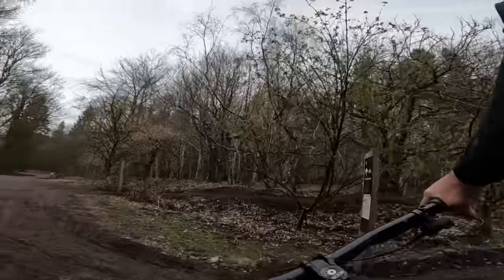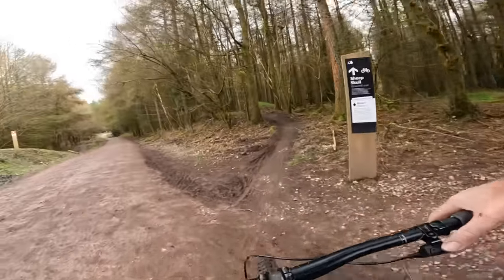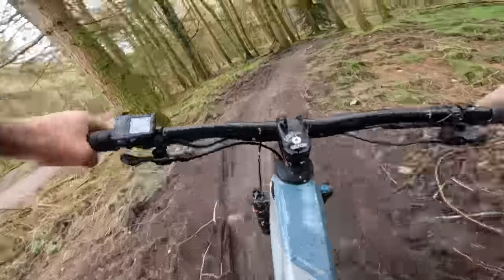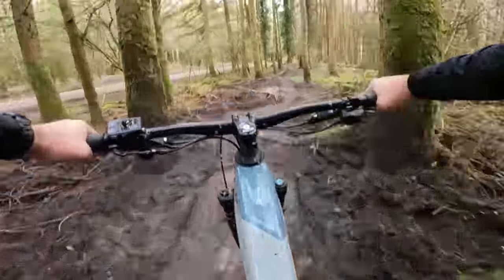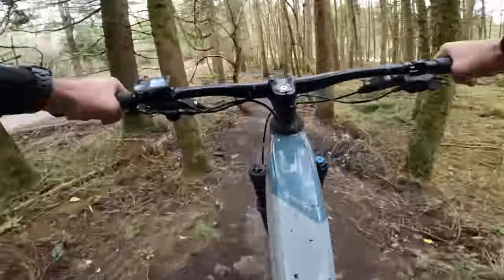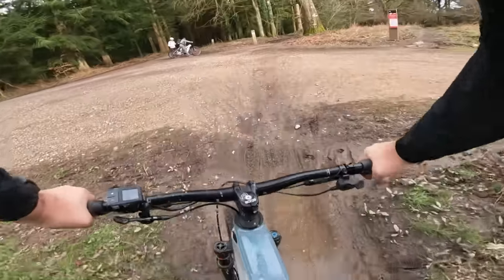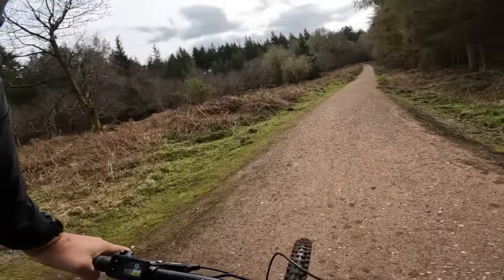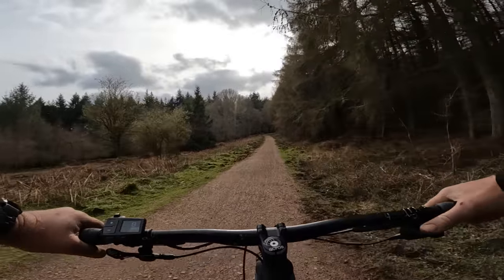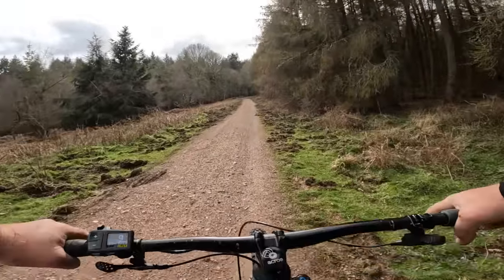Next on my list of things to do on the Simplon is a sound check. This is purely a downhill run — it's quite rooty, plenty of potential for noise. That was possibly one of the quietest runs I've done on an EMTB. No rattle at all from this system. That's very cool.